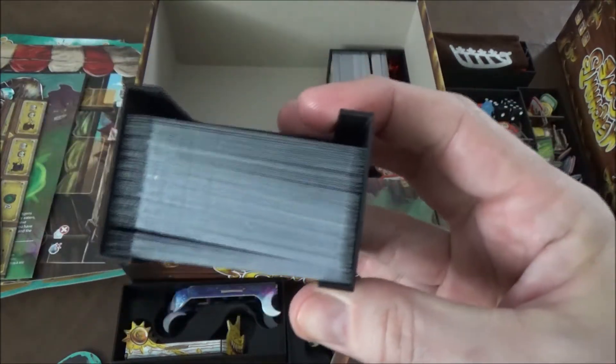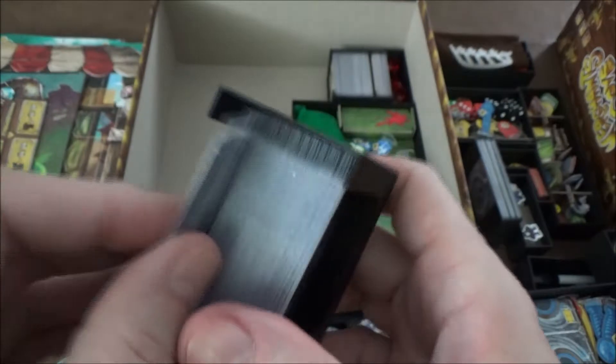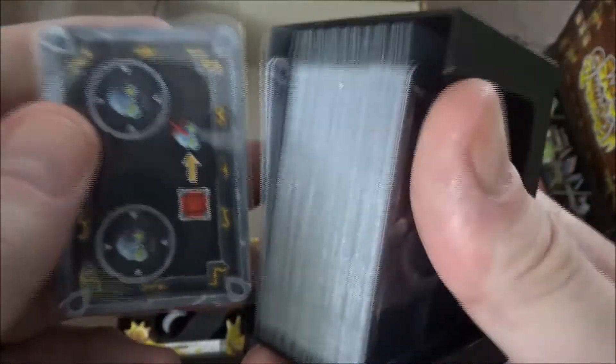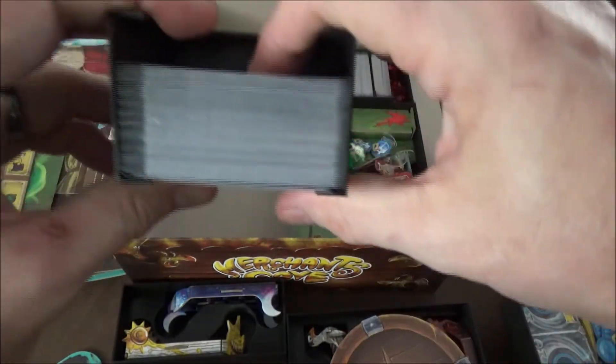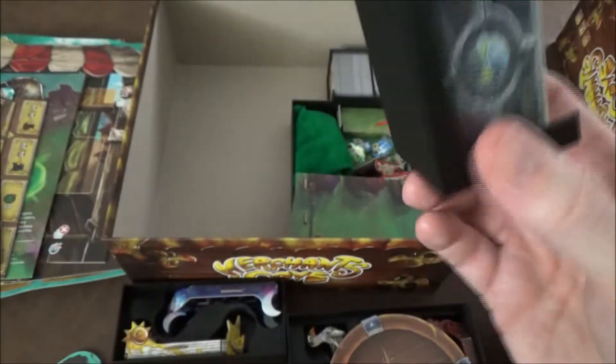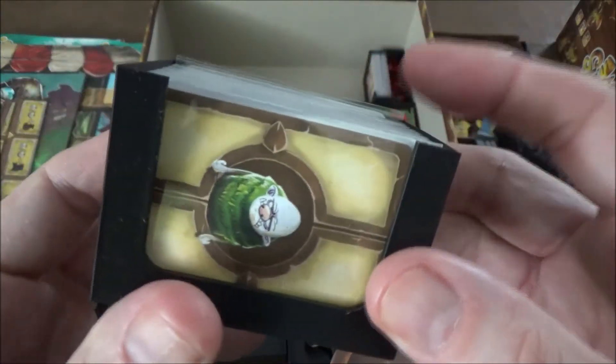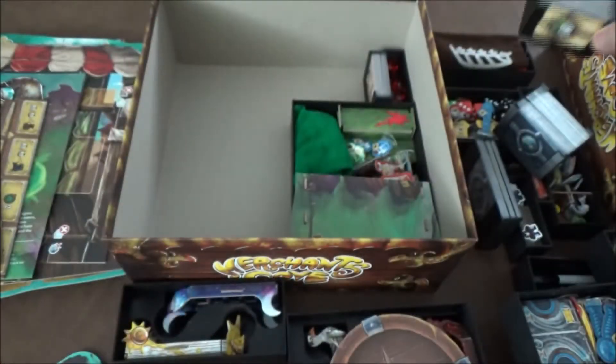Next up we have our corruption cards — I have these split out into different sets: the more advanced ones from the Secret Stash and the more basic ones from the base game, back to back. There's plenty of room for expansion there so you can add more cards later. These are even sleeved with oversized sleeves since I couldn't find the right size, so they hang over a little bit, but they fit fine. We have another of that exact same tray for our villagers — split up by different types so you can mix and match when you play.